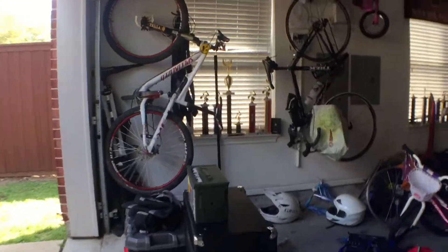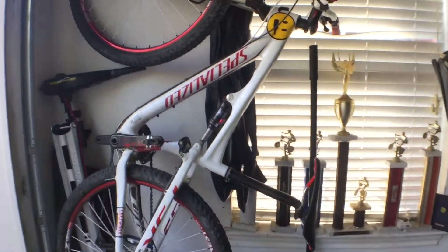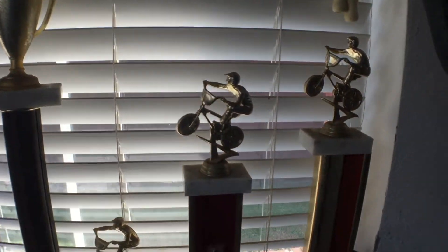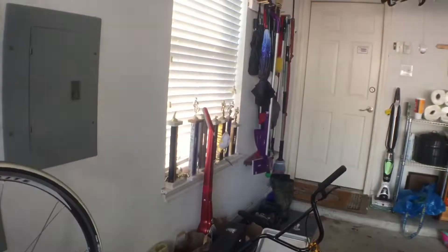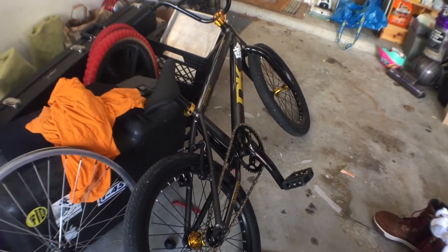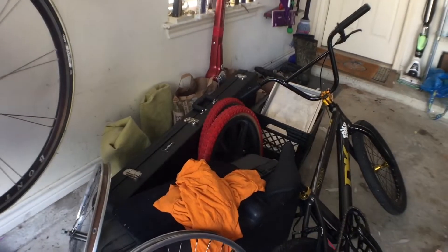Got trophies over here — I'm a mountain biker now. Some more over there. That's what made it out. Got the new DK rolling, putting those mags on.